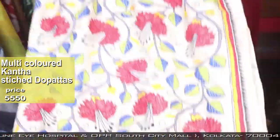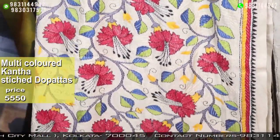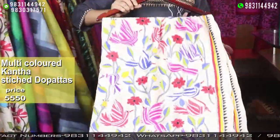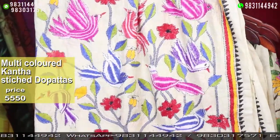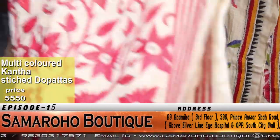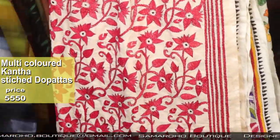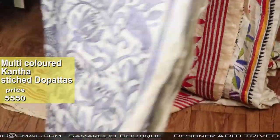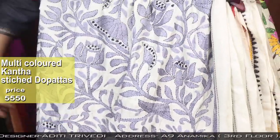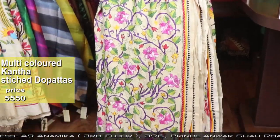All are 45 inches width and two and a half meter length. 17 very exclusive dupattas on tassar, which will make your winter very warm and very colorful.